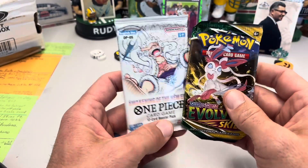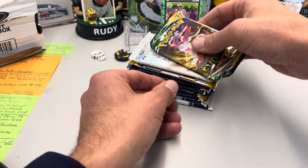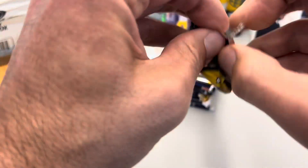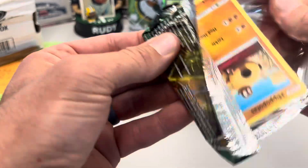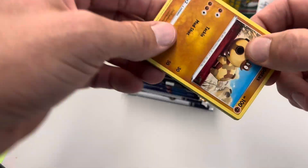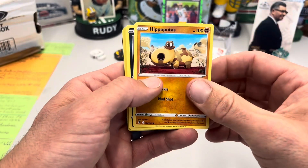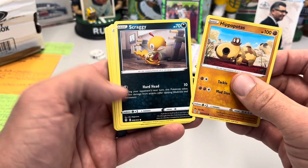First two packs here — I am not an expert on Pokémon or One Piece. Good thing my students are, so if I get anything let me know in the comments, and I'll be asking my students later today. Most of these will go into the student pile — I have a lot of students who collect Pokémon and One Piece.